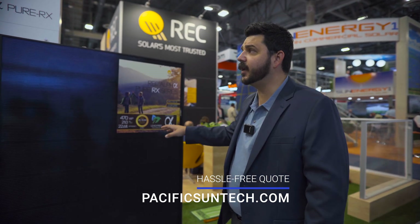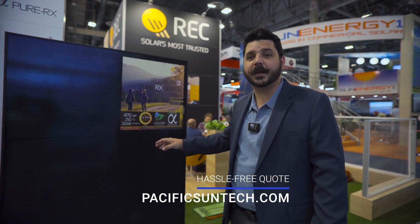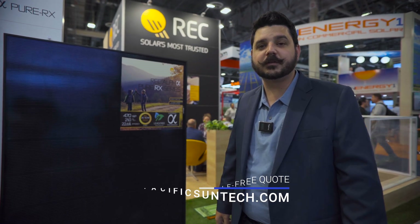If you're interested in REC and getting a quote with this particular panel or other panels, be sure to use the link down in the description below. We'd love to have you as a customer.